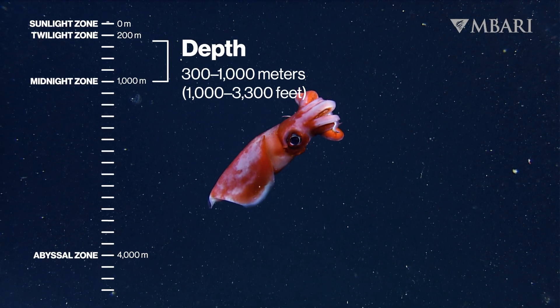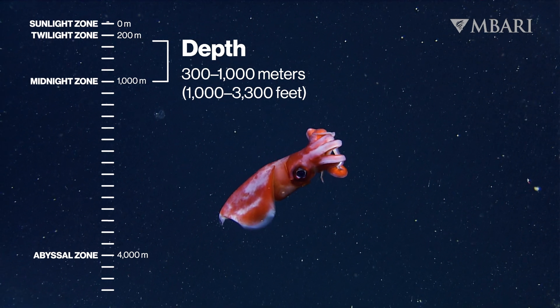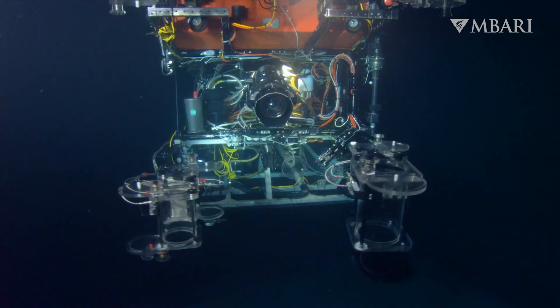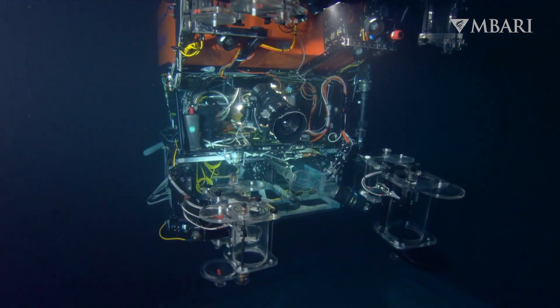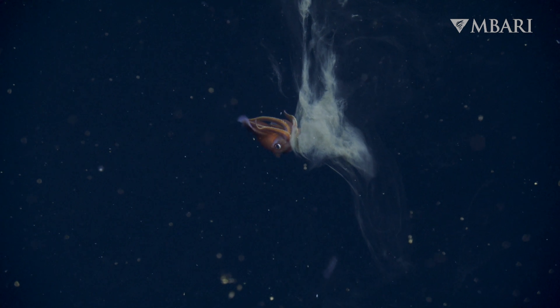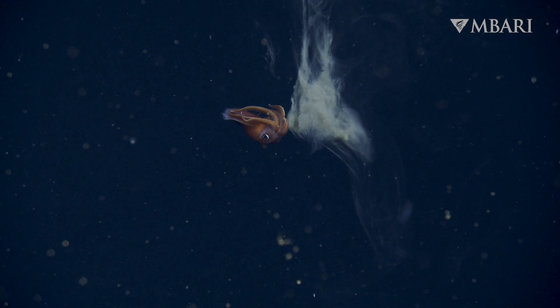We've spent several decades studying Octopututhis. Cameras on our advanced underwater robots have revealed the mysterious lives of octopus squid, from their unique behaviors to their defensive strategies.